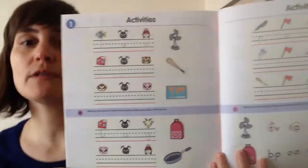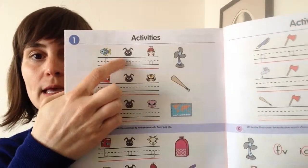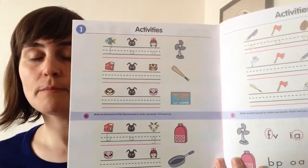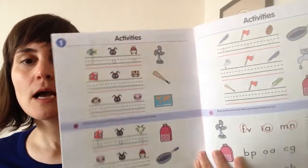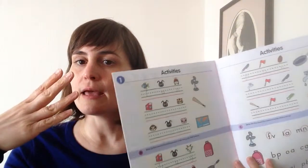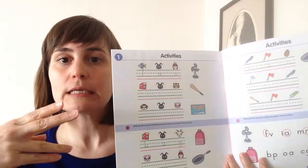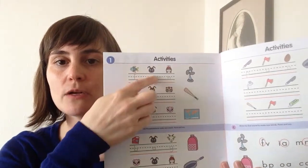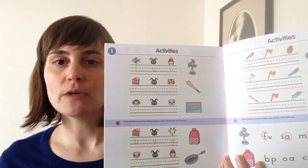In units 1 to 5, the focus is consonant-vowel-consonant, CVC words. Unit 1 is dealing with words that have the vowel A — fan, bat, map. Unit 2 is the E words, words that have an E in the middle, and so on to unit 5.